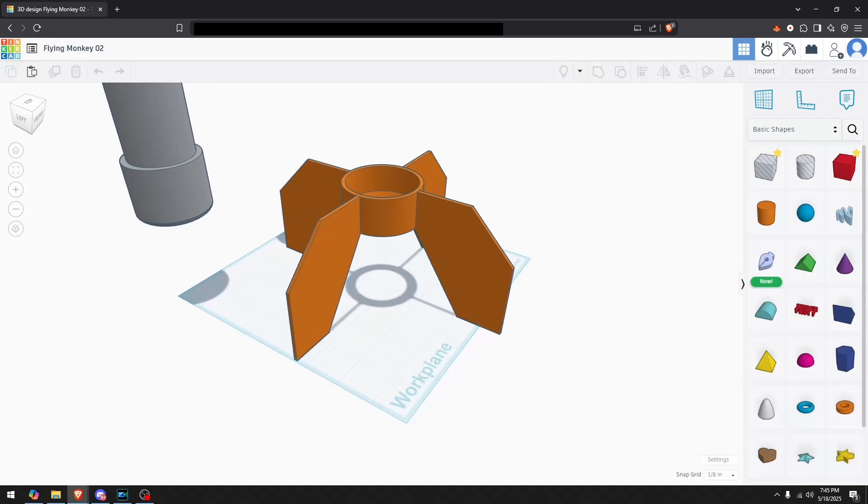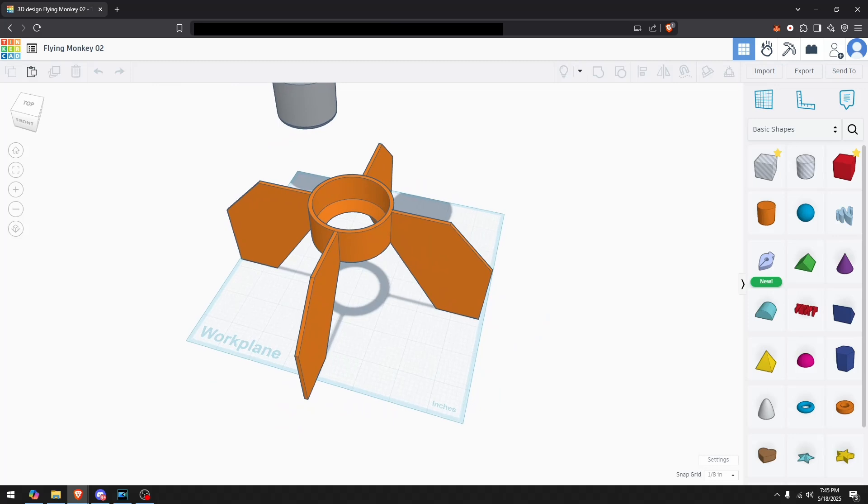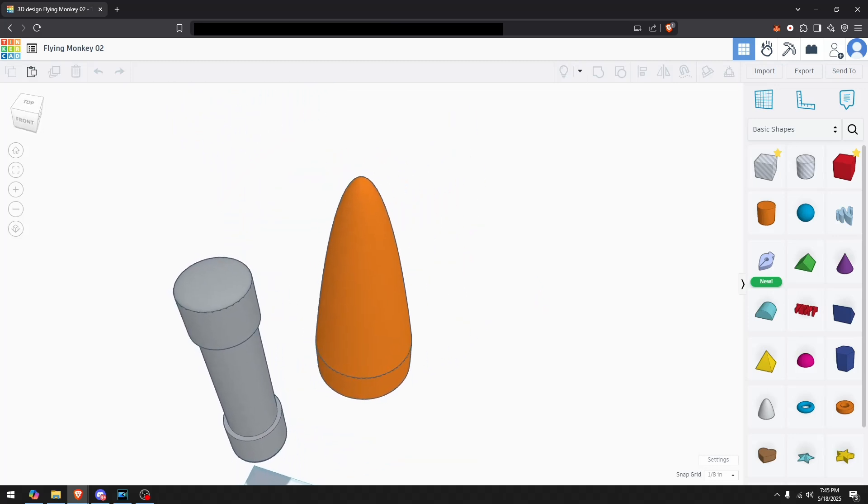So I used Tinkercad to design the fins and the nose cone, using the same basic shapes I saw on my fellow YouTuber's video. And that gave us the first flying monkey rocket.